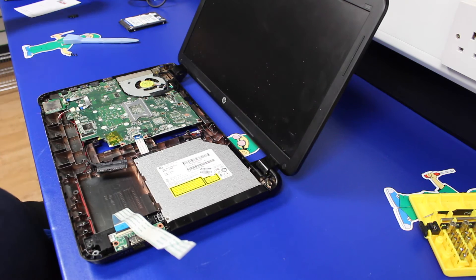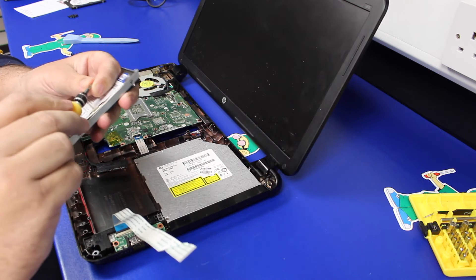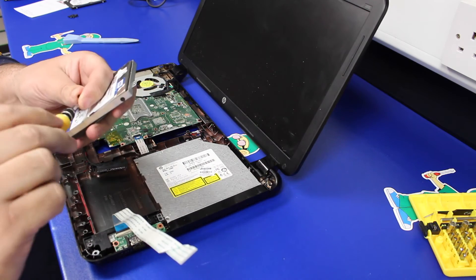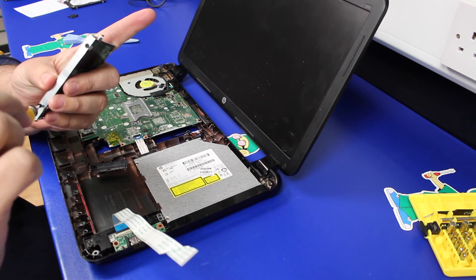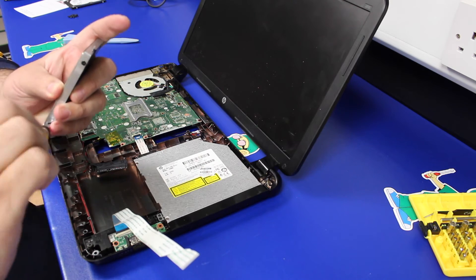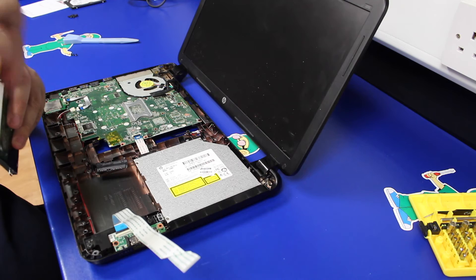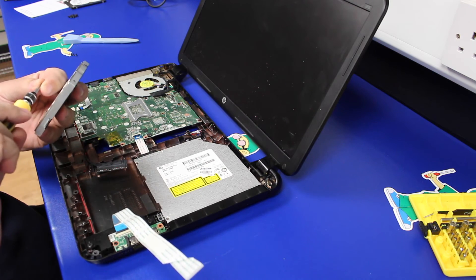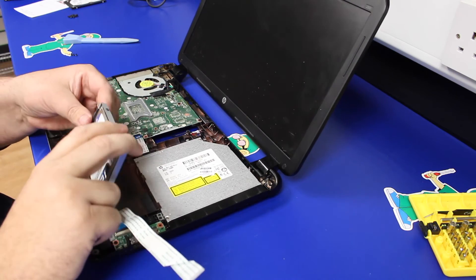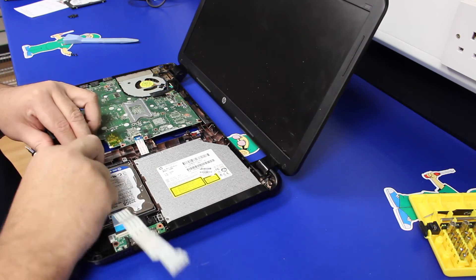That's the old hard drive out. Pop the new one into the caddy and then four screws back in. Just be careful when screwing these back in not to cross-thread them. So that's in — plug the cable back in, seat the drive, make sure it's seated correctly.